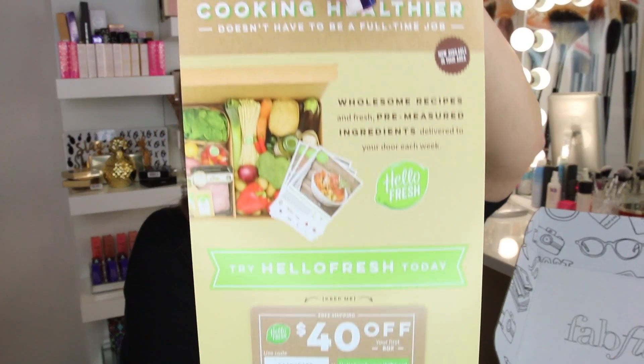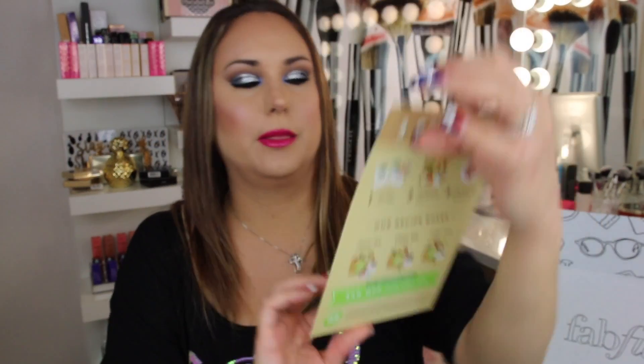The next thing I see is a $40 off your first box for Hello Fresh. This is supposed to be wholesome recipes and fresh pre-measured ingredients delivered to your door each week. Like your personal chef in a box, I guess. You have a classic box, a veggie box, and a family box. You definitely need a family box because my husband eats a lot and he's thin as a rail, which upsets me because I look at food and I gain like 15 pounds.